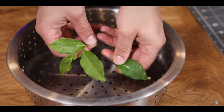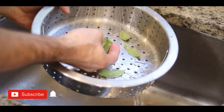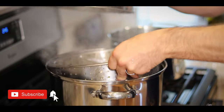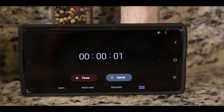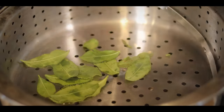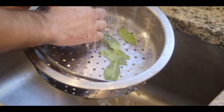Once harvested, I separated everything from the stalks and then gave it a good wash. From here, we're going to go ahead and steam them — only for two minutes. We're not cooking them, we're just trying to make them a little more pliable. Once our two minutes is up, we want to grab those and run them under some cold water to avoid them cooking from the residual heat.